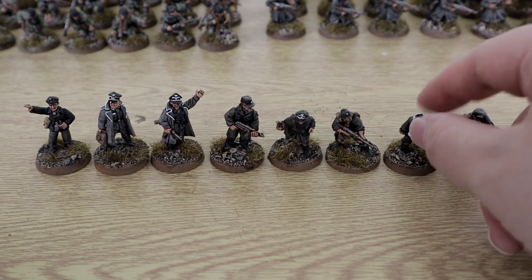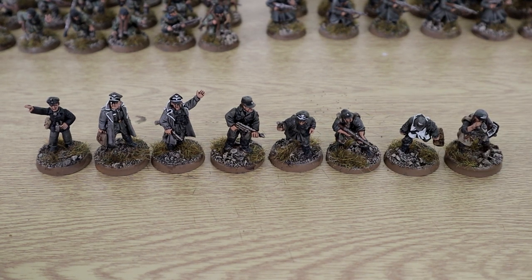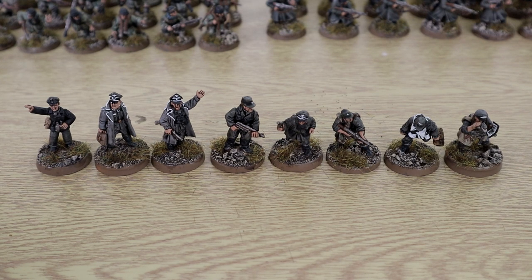Then we have my medic and my spotter, who also works as an artillery or air observer — he's got a big role, because you only ever use one model at a time anyway. I do have the Waffen SS observer team still in their packaging and I'll do them at some point, but for the moment that is all my HQ units.